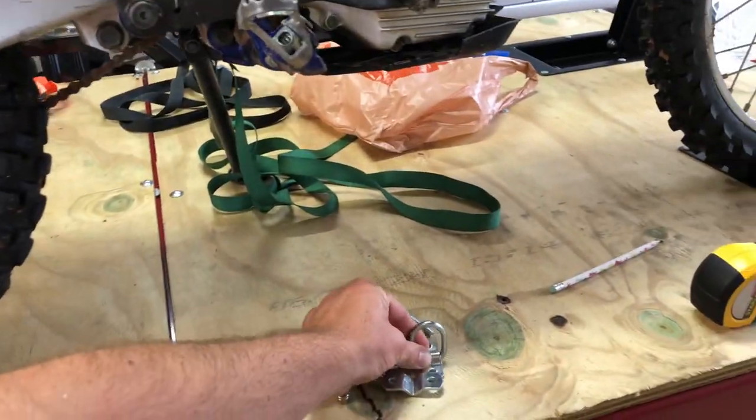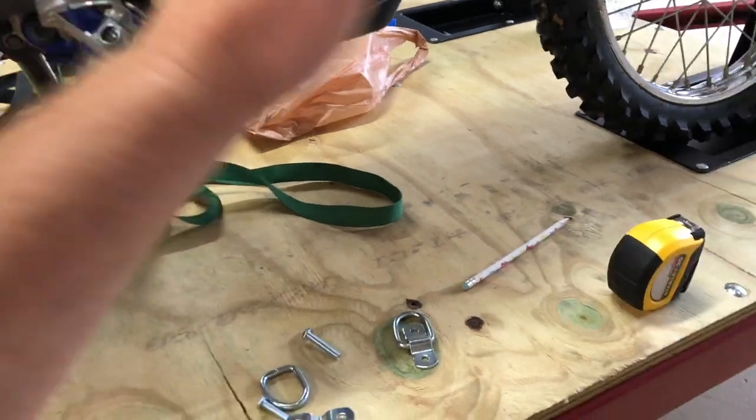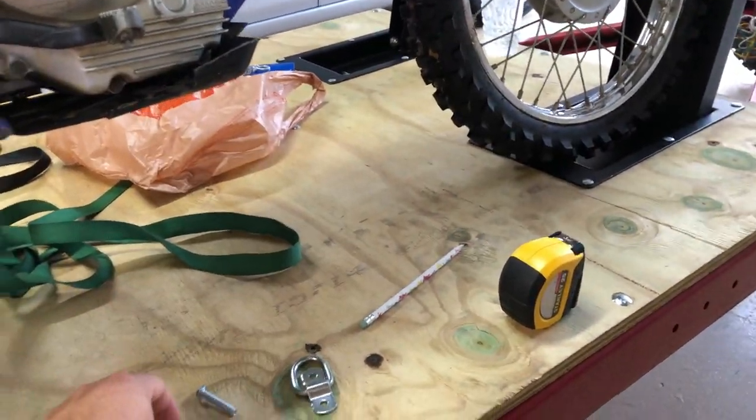We're going to place the D-ring anchor slightly forward of the foot peg to give the bike a little forward pressure, to keep pressure on that front wheel and keep it pulled forward.